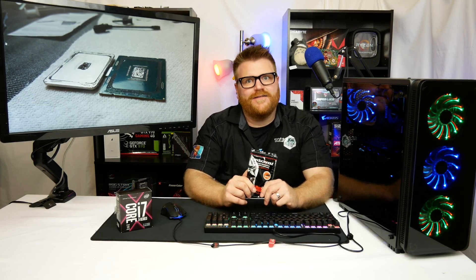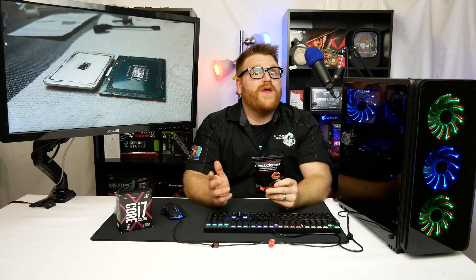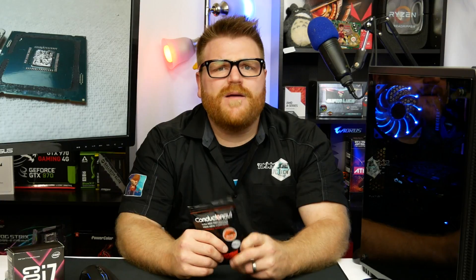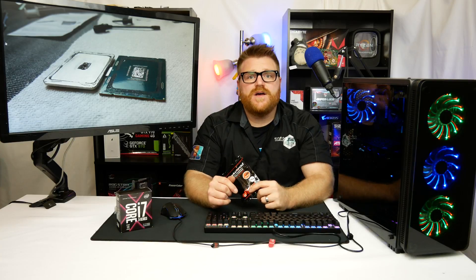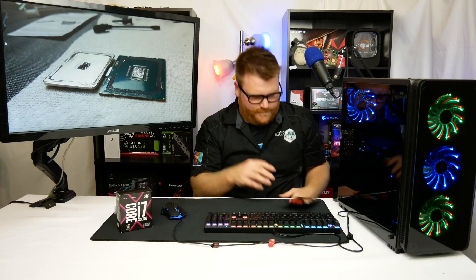We'll go over the whole process. Let's talk about delidding a CPU — why you might want to do it, if you should do it (probably not). Let's also talk about how Intel should just fix this problem so that you don't have to nearly damage your CPU to get a 10 degree difference. I'm going to talk all about delidding an Intel high-end CPU and my experience.